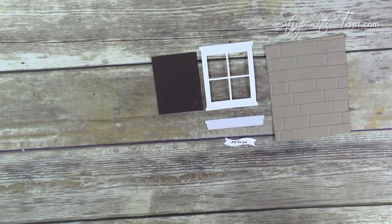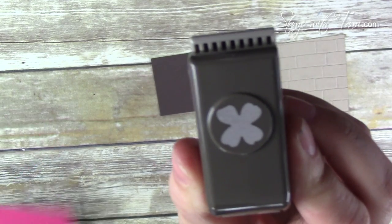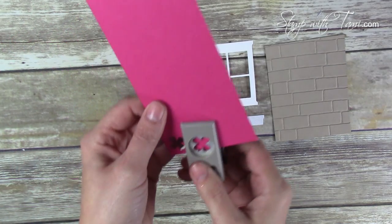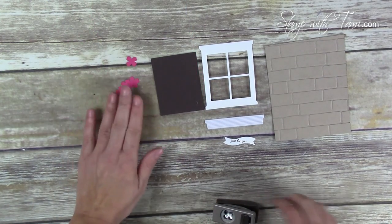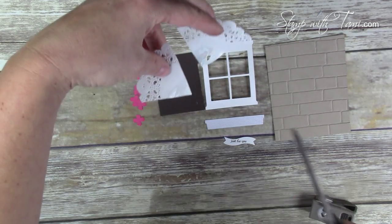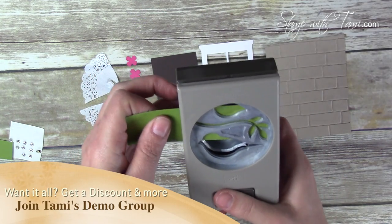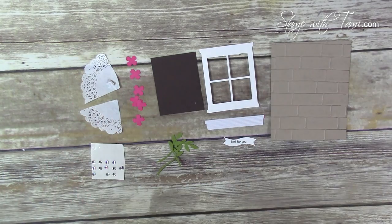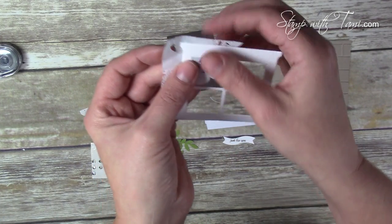Here are our pieces so far. I've also cut a piece of Early Espresso — measurements are on the blog. This little flower punch comes from the Bitty Punch Accessory Pack and we're going to use it on some Melon Mambo cardstock — we want six flowers. We're also going to cut a tea lace doily into quarters, and lastly we want three branches from the bird punch. We'll also be using some Stampin' Up rhinestone jewels.